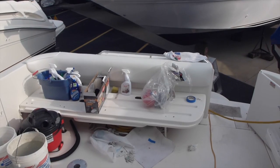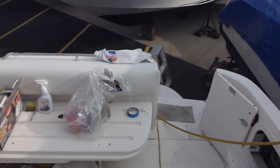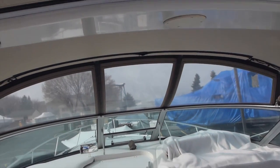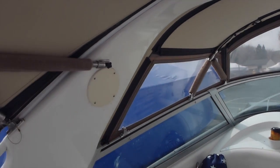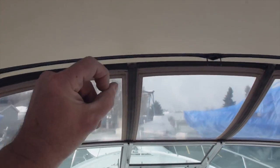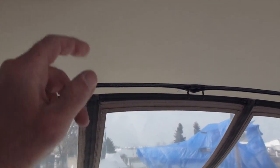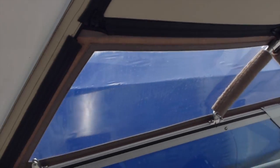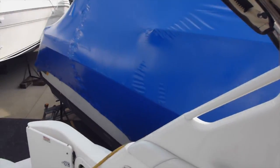Well, got quite a bit done today. Got the shrink wrap cut off, canvas put back up — that's no minor task. This stuff is taut. Almost all the zippers have an overlapping Velcro flap too, which is good when it's tough to put up.